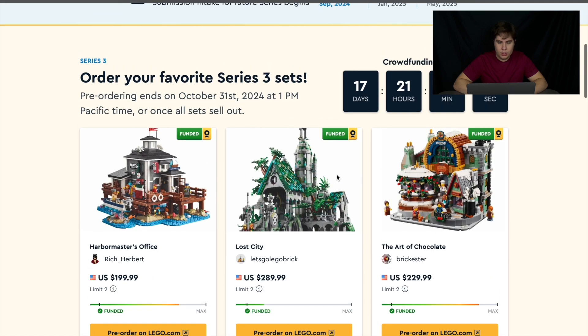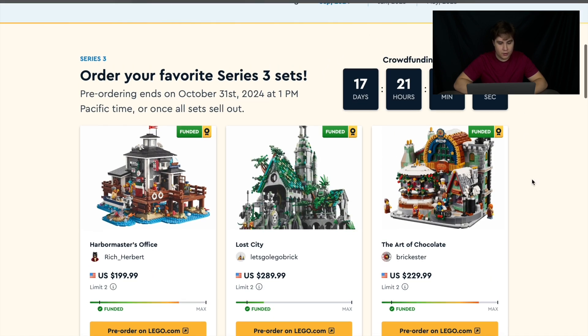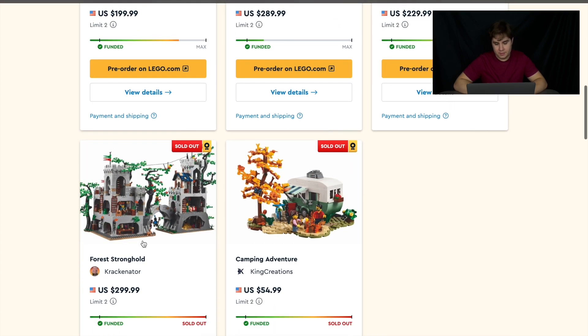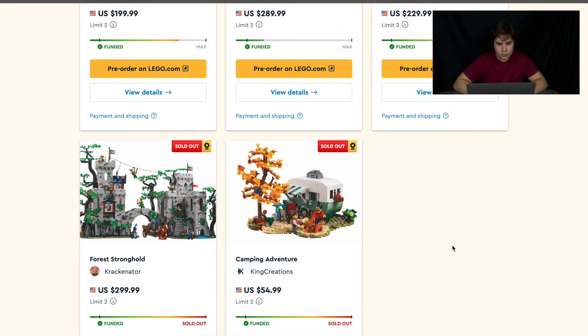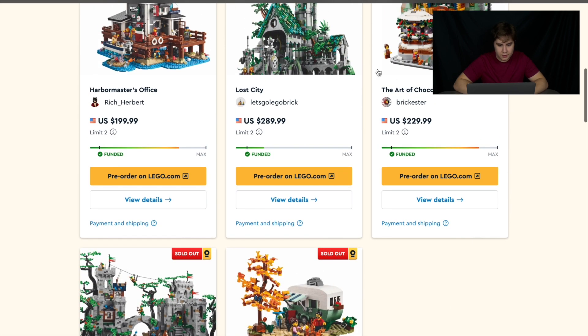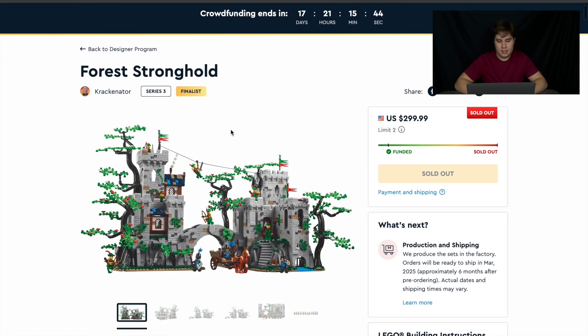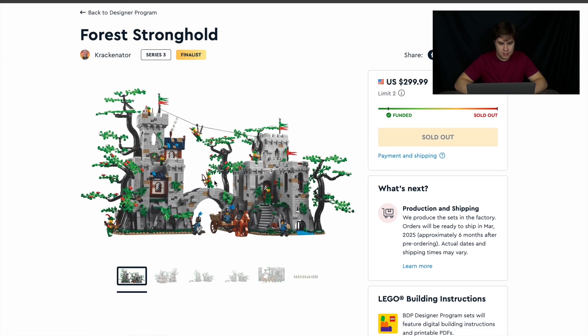Pre-orders started just about a week ago, and two have already sold out. Four Stronghold sold out in just a few hours, followed by Camping Adventure. We're going to be looking at all these sets because you still have a chance to pick up some of them, but we'll start with the sold out ones to get them out of the way since you can't get them anymore.